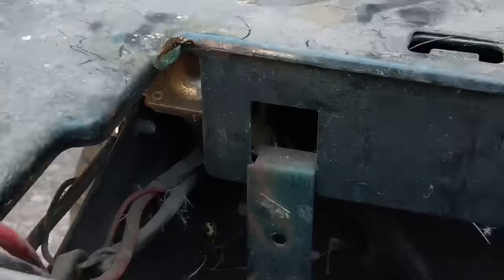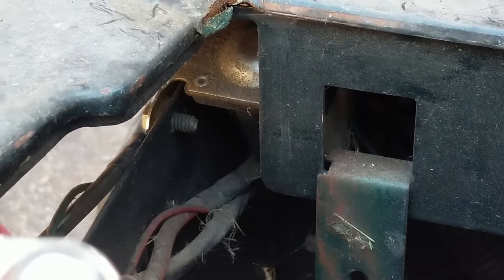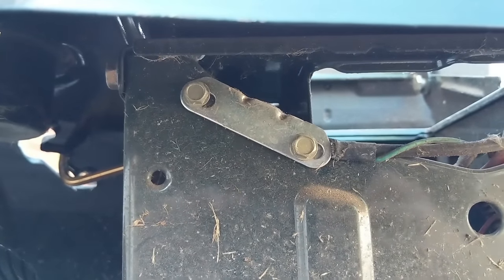With the battery out, it appears that the solenoid is on the rear left side of the machine. The bolts at the back of the machine are what hold the solenoid in position, so I'm going to remove those and pull the solenoid out.